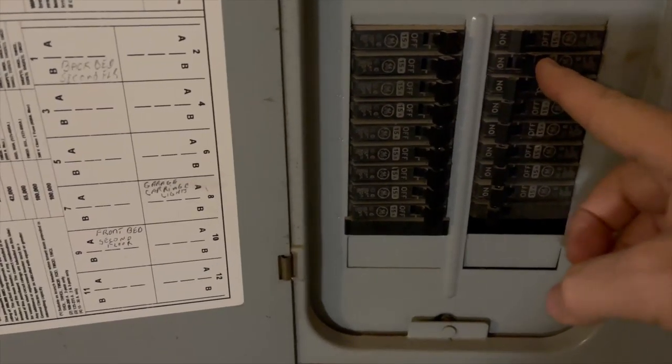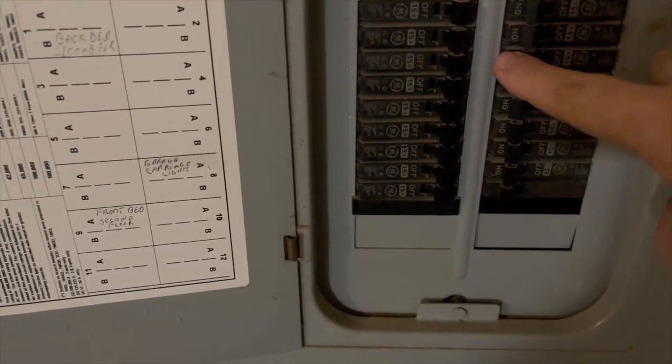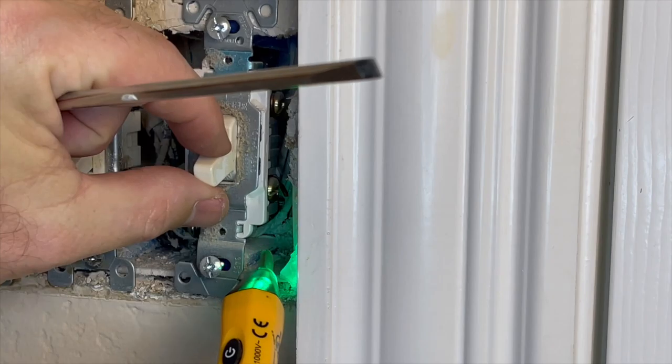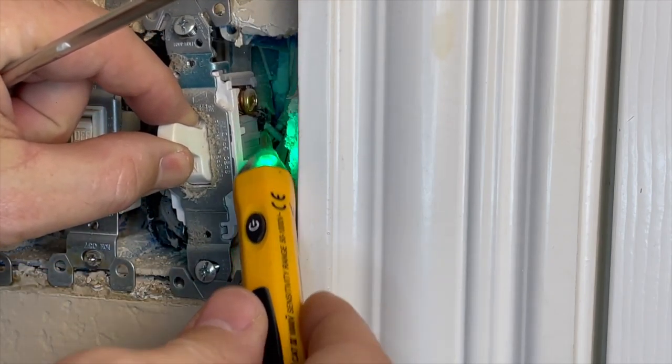The first thing you want to do is make sure that your power is off to the switch. Find the appropriate breaker at the breaker panel and turn it off. Once you have the faceplate off, you're going to want to test the wire and make sure that electricity is truly off. I recommend you use a tester such as this one — you can get it at any big box hardware store for about $25.